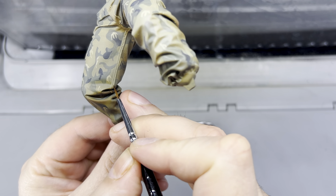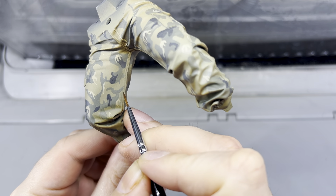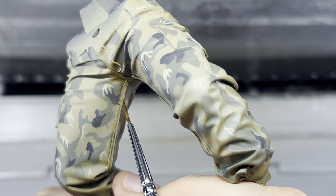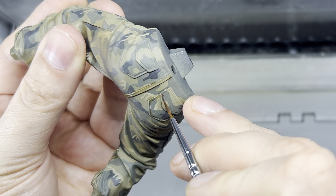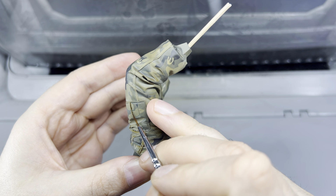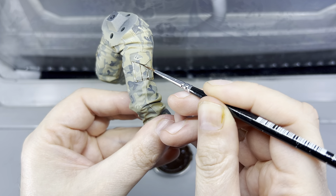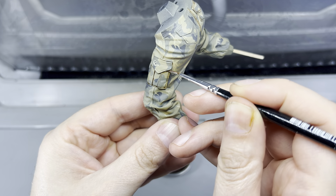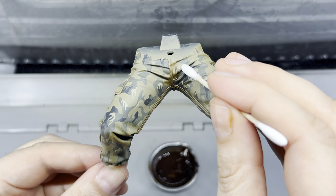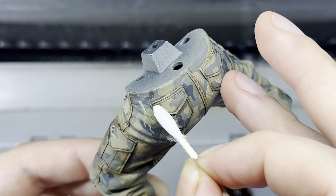I used this mix to black line all the edges and seams of the model, applying the wash sparingly but enough to help define the crevices. This creates a sense of depth, visually separating different elements of the model and making it look more three-dimensional and realistic. After letting the wash dry for about 20 to 30 minutes, I softened any hard lines left by the oil wash using a cotton swab moistened with mineral spirits.